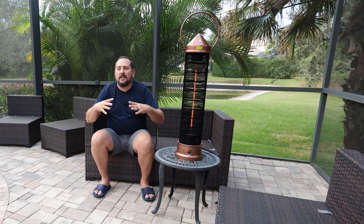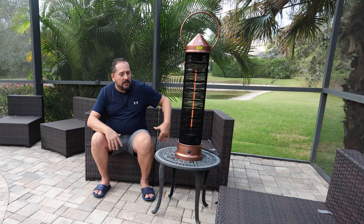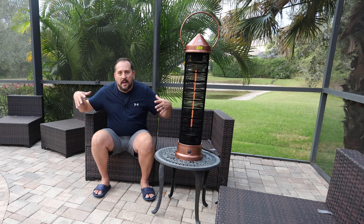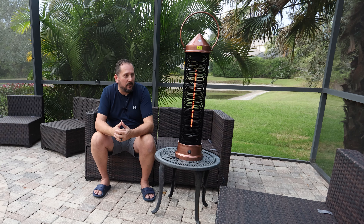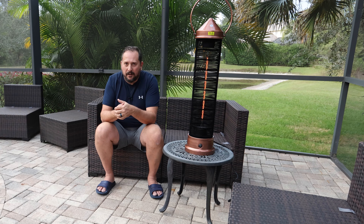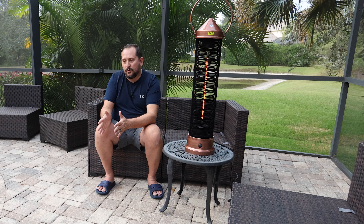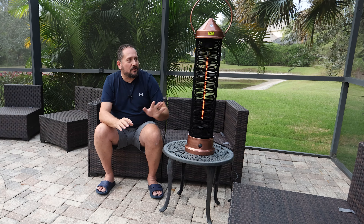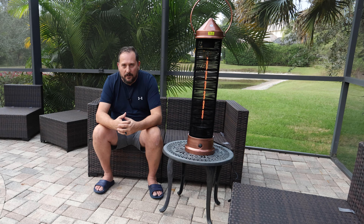It radiates the heat out so evenly and so nicely. Normally if this was set up, the little couch would be here, there'd be a chair there, two chairs here, and everybody can enjoy that warmth. It's not the one person sitting in front of a fan getting hot air blown at them while everybody else is cold. I've had some heaters which are towers and they're kind of flat, radiating out in one direction. This just absolutely provides heat in a general area.